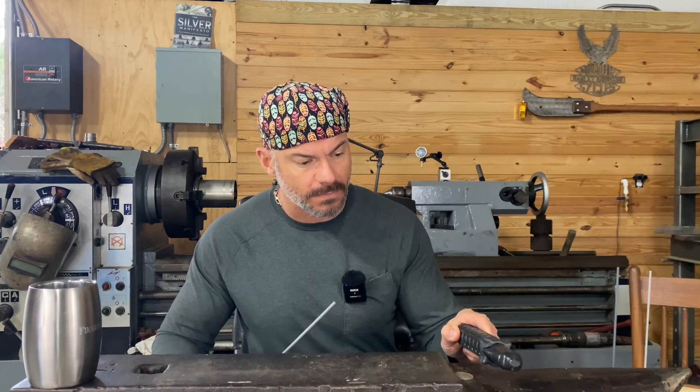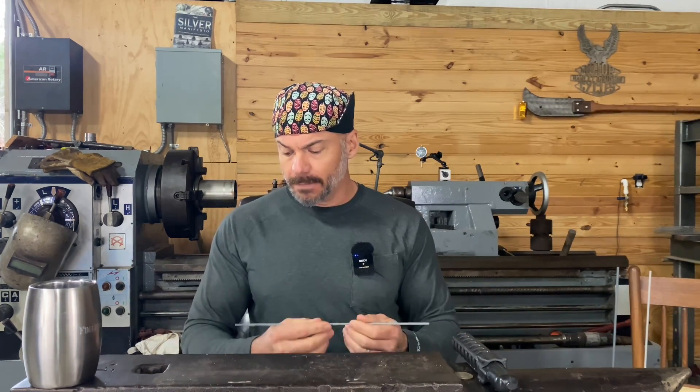So you walk up to your machine, you don't know anything about it - set everything in the middle. If it's got arc force, it's got gears, it doesn't matter, set it all in the middle and try to weld. If it welds pretty decent, holler at somebody and say turn me up, keep turning it up until it gets so hot you can't stand it. Then turn it up a little more - find the hot end.